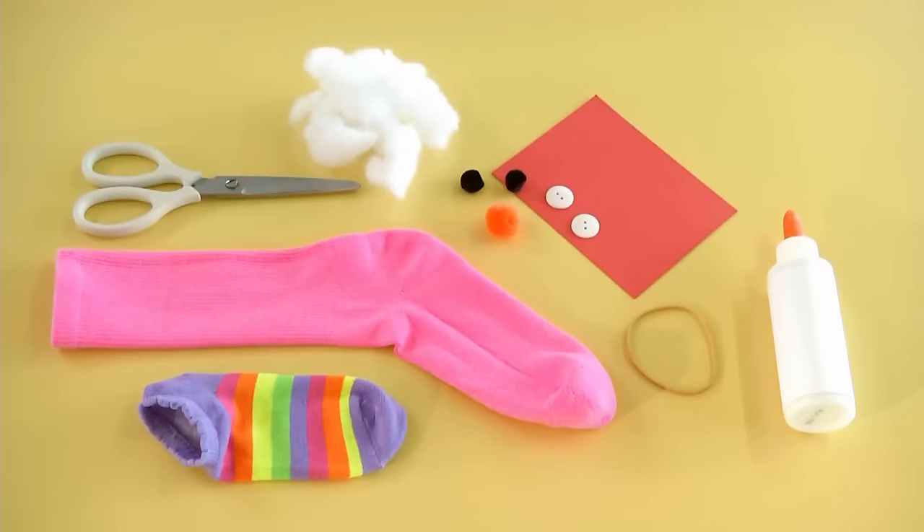I'm going to show you how to make this playful puppet from your family's stray socks. For this craft you'll need socks, red cardstock, pom-poms, white buttons, cotton batting, a rubber band, craft glue, and scissors.